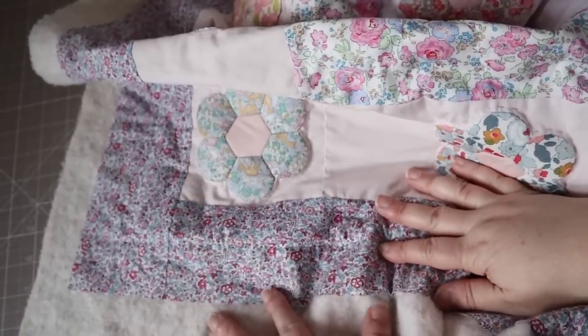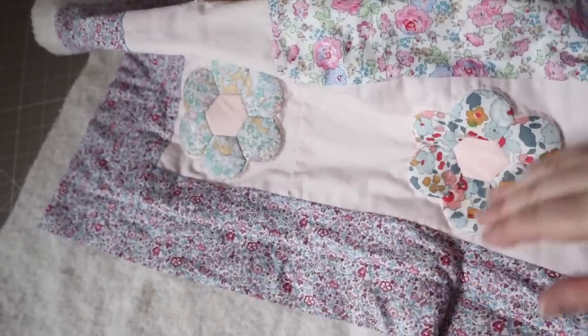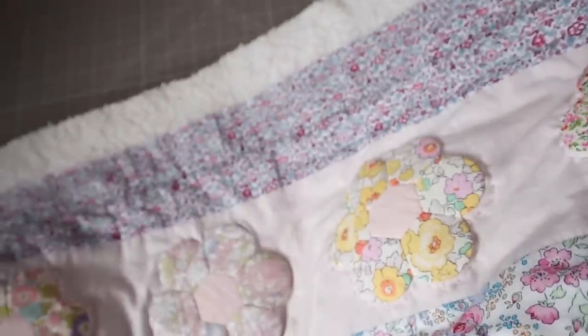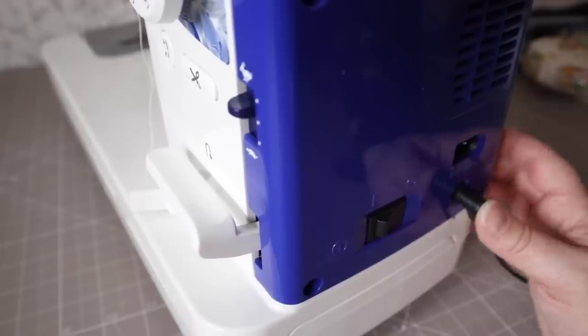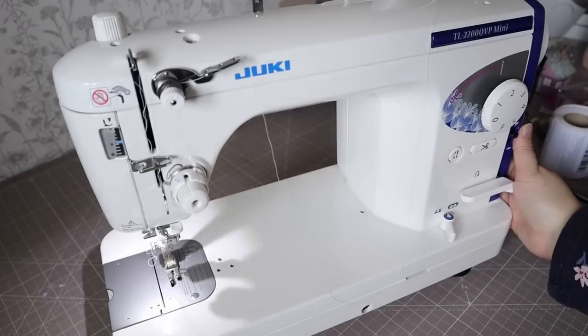Hello and welcome to this video all about how to add a binding to your quilt. I'm going to show you how I attach the binding on one side by machine, and then towards the end I'm going to show you four different stitch options for stitching the binding down by hand.